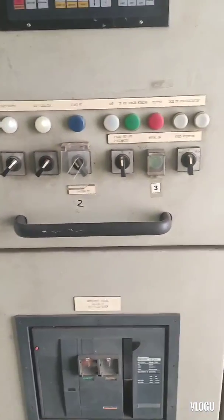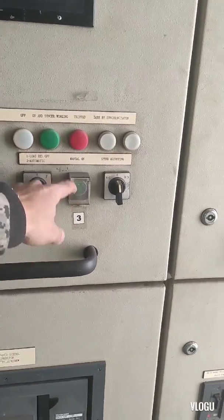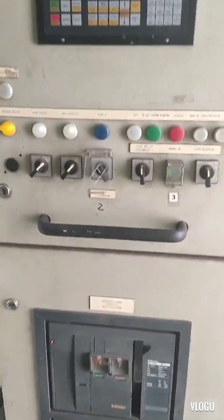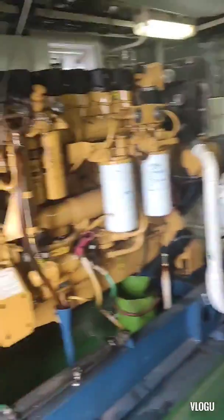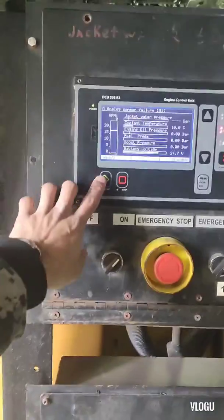Step three: this one is for manual close of our circuit breaker — manual on. Now I start the generator.